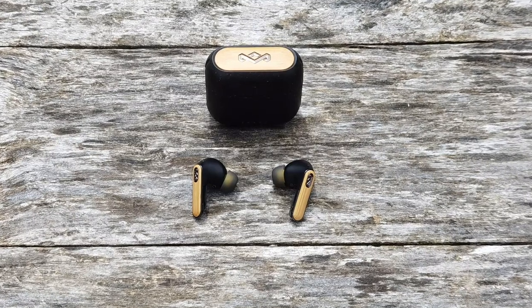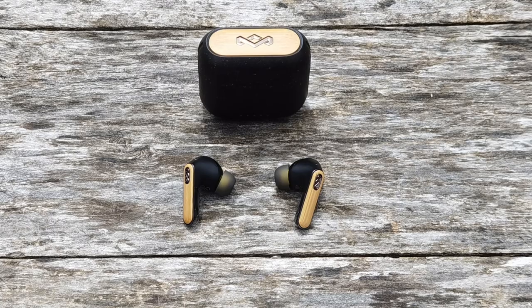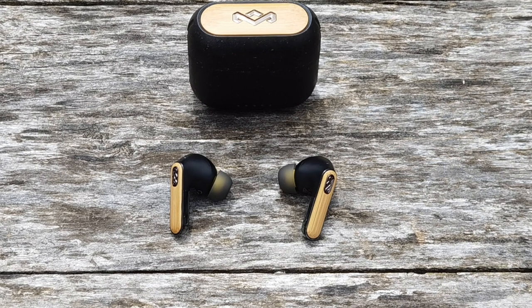The earbuds themselves have a unique design. Like other earbuds out there — namely those white ones — it does have a stem. However, this stem has more style to it. It actually has real wood with that same plastic Marley engraved logo on the end. This is more of a contemporary look rather than that stale white look. So if you're wearing a nice suit, this will nicely blend with your attire. If you like wood like me — I'm a big fan of wood products — that is something that's really going to appeal to a lot of people.